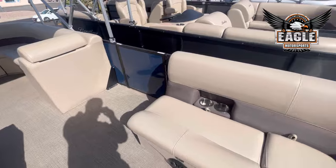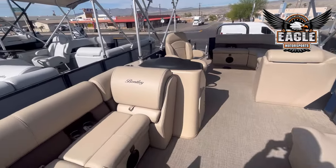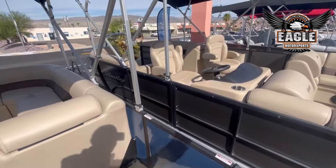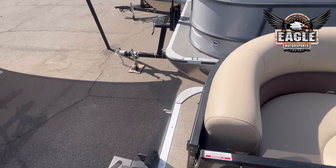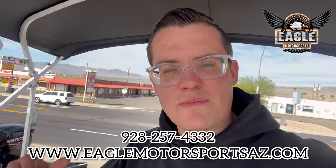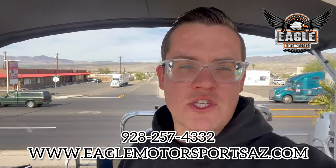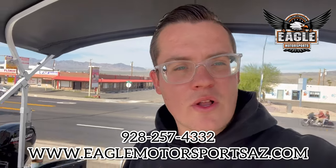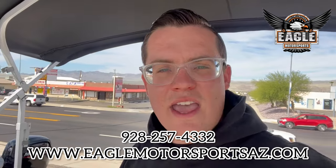The real question is which unit would you choose — are you going with the Charcoal Navigator or the Indigo Blue Cruise XL? The Cruise XL is Mercury 115 horsepower and the Navigator is Honda. Two really great units at a very affordable price. These are 2023 models so we have some extra discounts. If you have any questions, click the link in the description to visit our website for photo gallery, product specs, and more info. Or call and text us at 928-257-4332. Or come on down — we're located at 2106 Highway 95 in Bullhead City, Arizona. Walk-throughs are Tuesday and Saturday, 8 a.m. to 5 p.m.